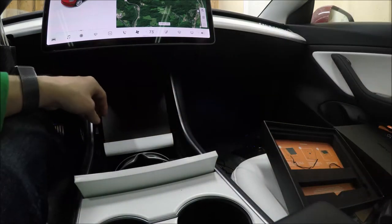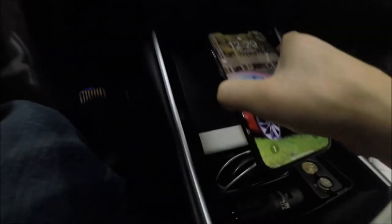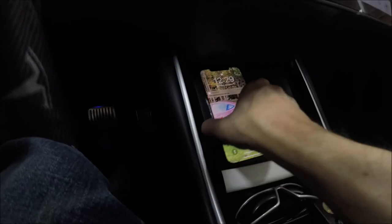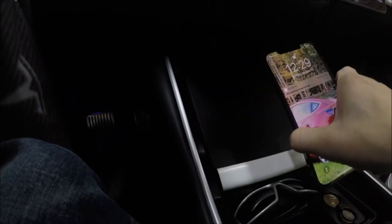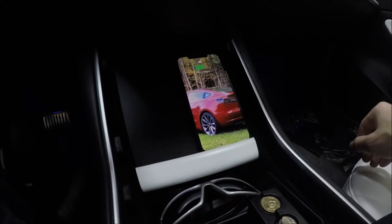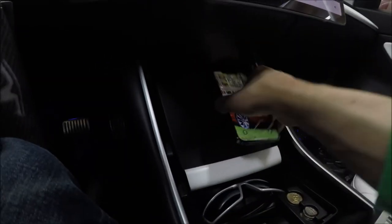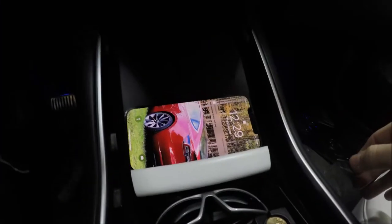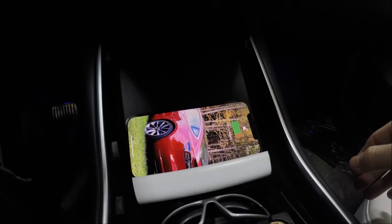Let's plug them in and make sure it works. Setting the phone on the left side — it charges. Pick it up, set it on the right side — it charges. Let's flip it around landscape — and there you go.